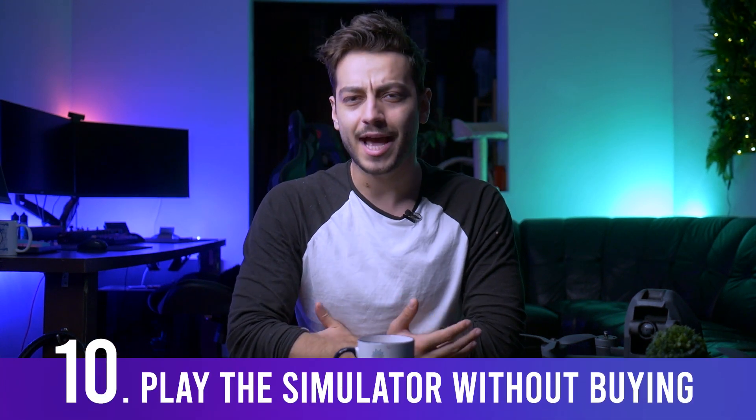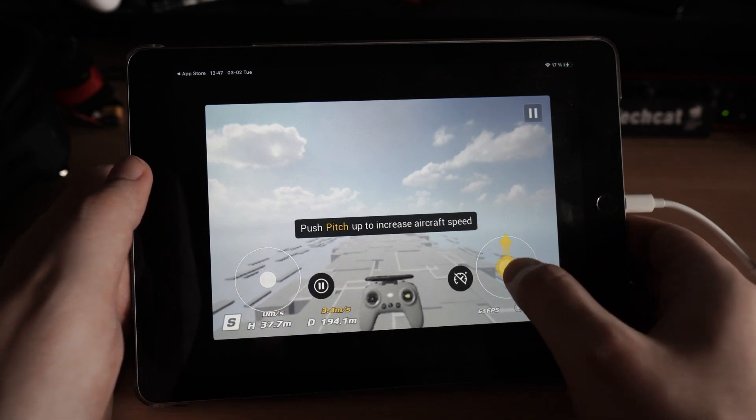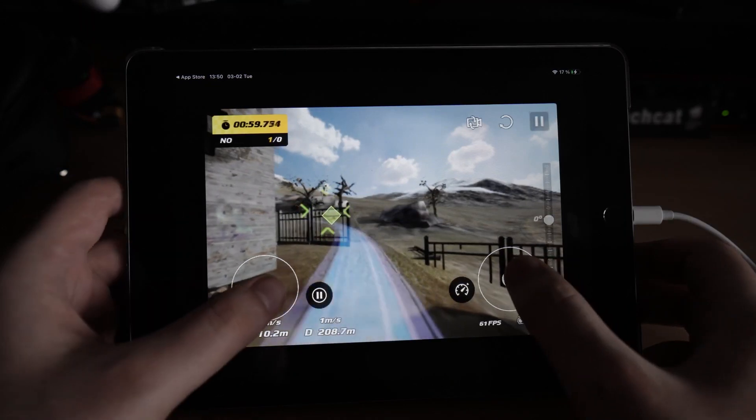Another interesting thing you can do in the simulator: you can actually play it without having the new DJI FPV drone. It has on-screen sticks you can use, or you can just get the controller by itself first to learn how to fly.